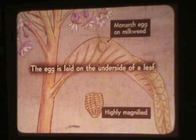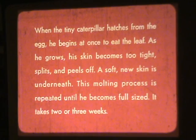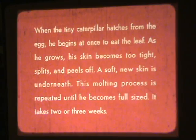The egg is laid on the underside of a leaf. When the tiny caterpillar hatches from the egg, he begins at once to eat the leaf. As he grows, his skin becomes too tight, splits, and peels off — a soft new skin is underneath. This molting process is repeated until he becomes full-sized, taking two or three weeks.